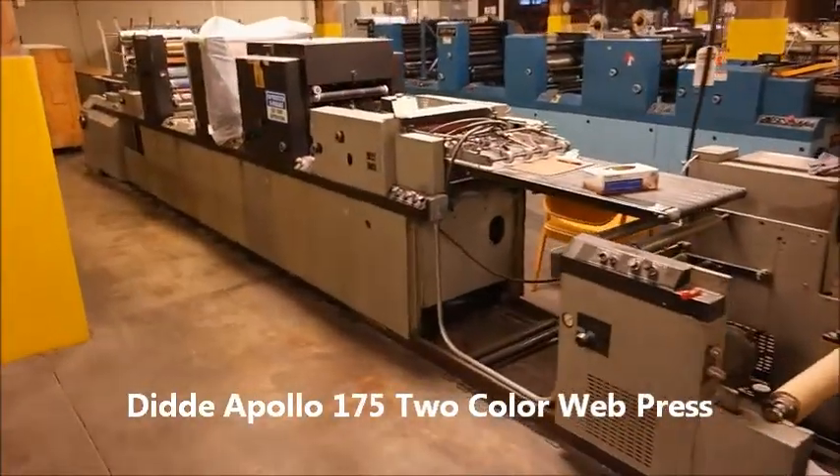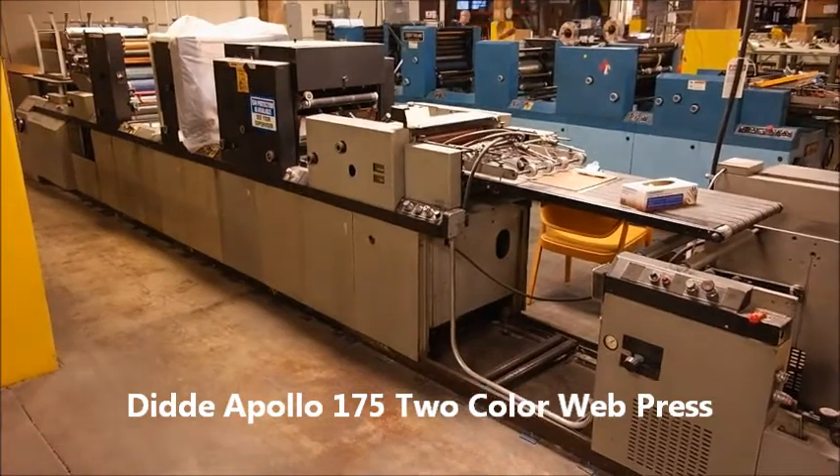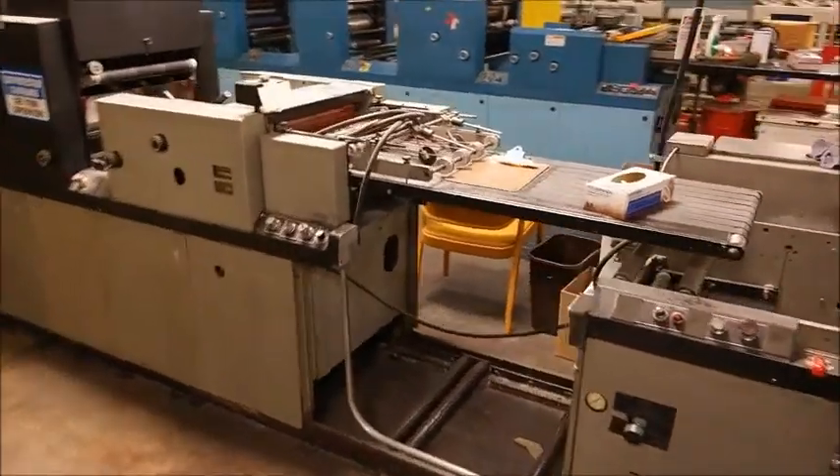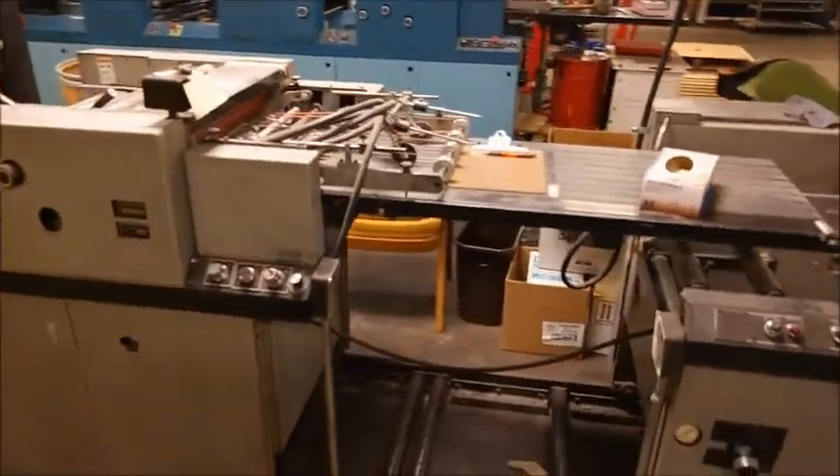This is a Diddy Apollo 175. It's a two-color with a punching head. It'll either do roll-to-roll or roll-to-sheet.